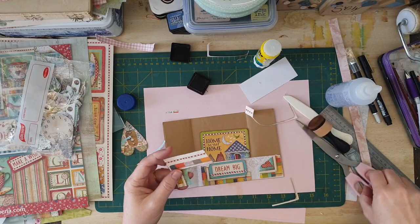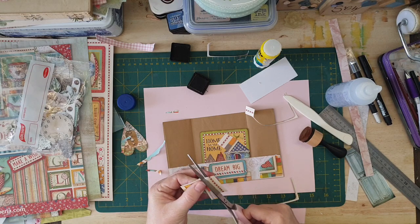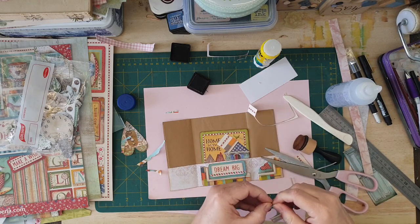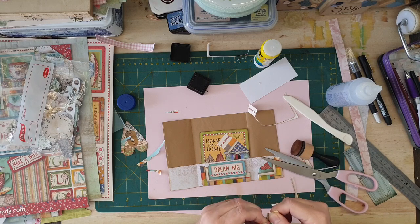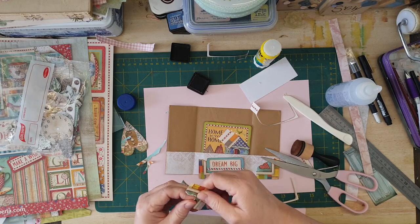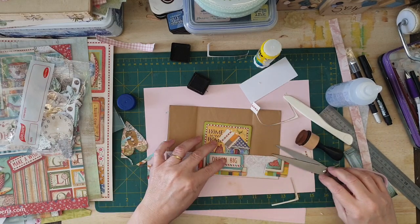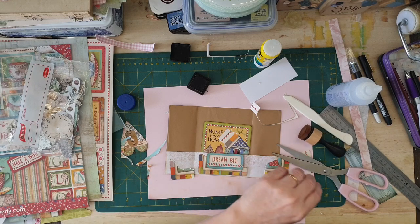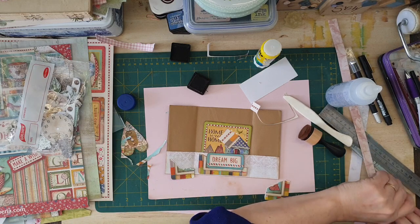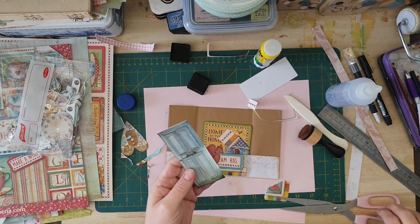And then this bit here can go on the other side. Not perfect, but you're using what you've got which is always a good thing. There we go — looks like it's always meant to be that way. You know what — see this door? If I cut that down a little bit, I think that's going to be a perfect journaling size for a card.